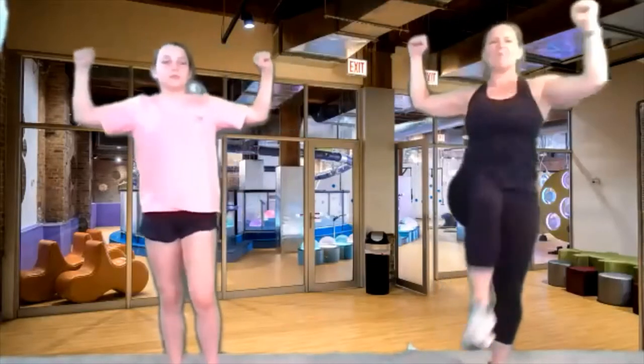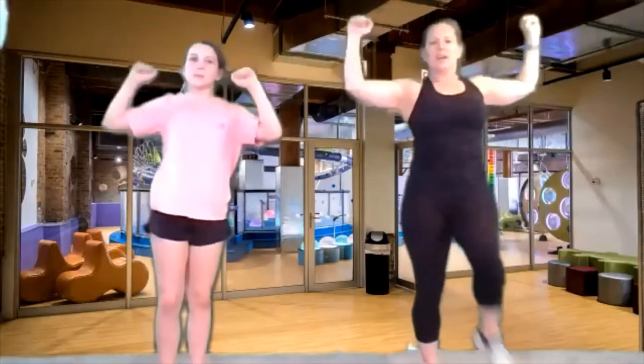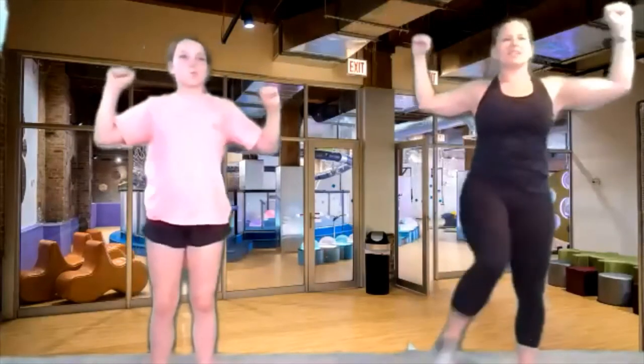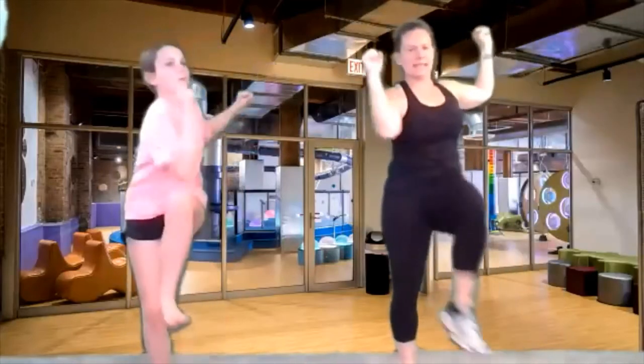Now we're going to lift one knee up and bring it back down, then lift the other knee up and pull it back down. Now we're going to take our arms like a muscle man — take those big muscle man arms — and elbow across towards the knee. So you're going to take one elbow across to the knee and the other elbow across. Back and forth, really squeeze. Elbow to the knee. We're going to tighten those tummy muscles up every time. Four more, and last one. Very good.